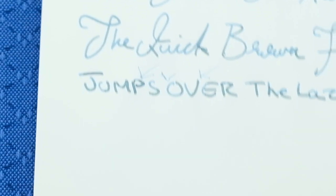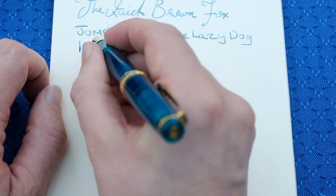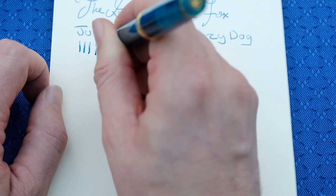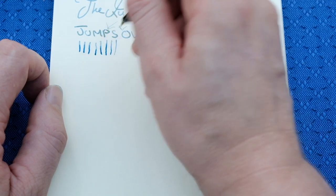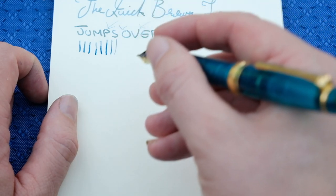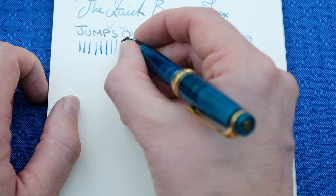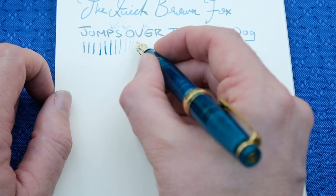So the zoom nib — let's have a look at some of the line variation you can get with this pen. We're going to start off how we would normally write, which for me is quite slanted. As you alter the nib angle, the thinner the line will get. I am led to understand that this isn't as pronounced as some of the classic nibs you could have got from Sailor, but it is a wonderful nib nonetheless.